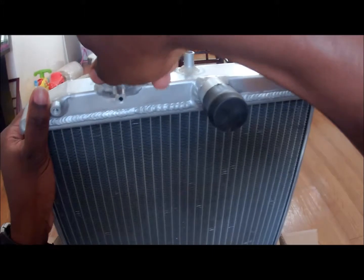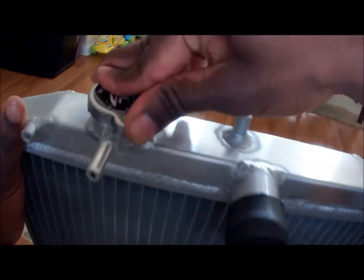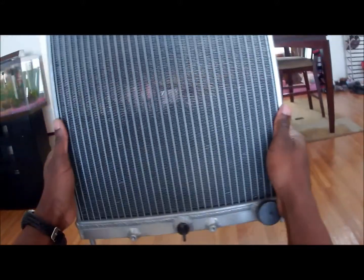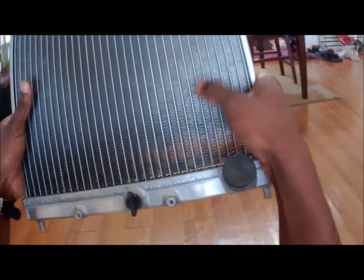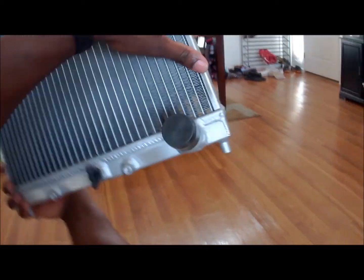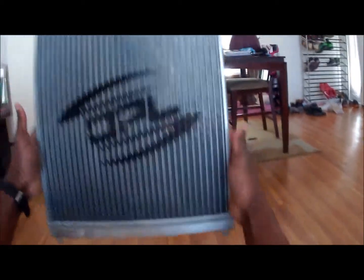I can't wait to put this in. Oh, this thing will hold a lot of pressure. Everything looks nice. A little bit of dents in there — not bad, not bad at all. The whole thing is welded up nicely. Okay, so that's that. Put that aside and see what else we got in the box.